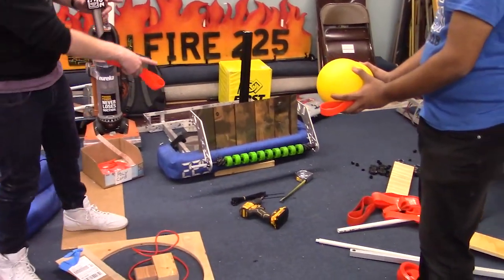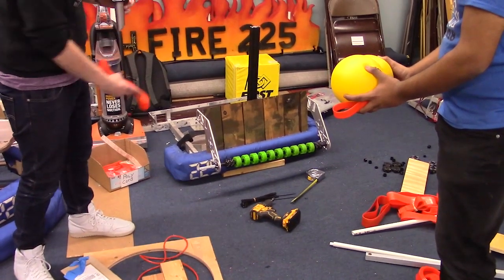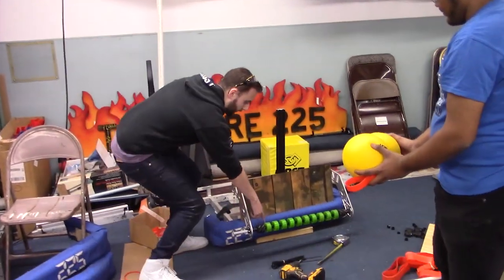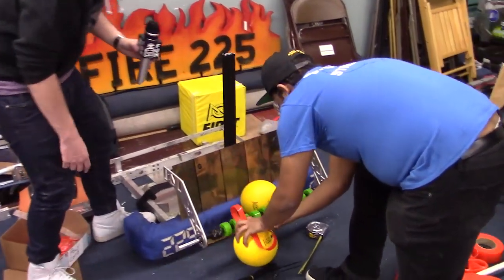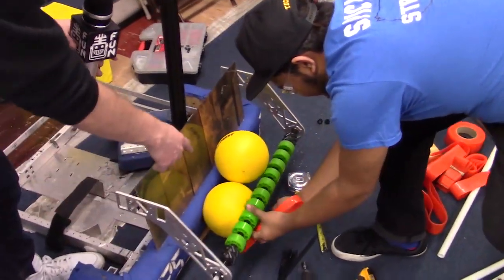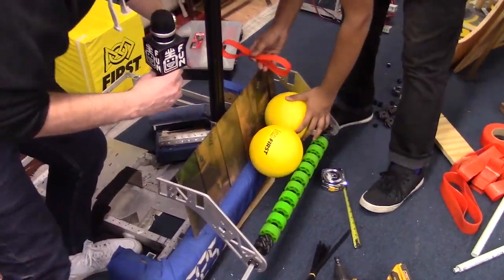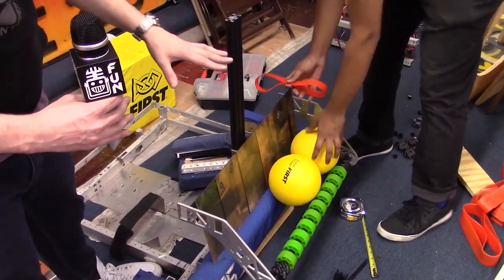One option is we're going to intake kind of like we were before, but we're going to have a small hopper of about three balls and two runs of belts. The belts will bring the balls from in here in the hopper all the way to one side. We'll have poly belts that bring them all the way over to one side and then we can suck them into the robot from here one at a time. We have not prototyped this, but that's what we're going to currently work on.